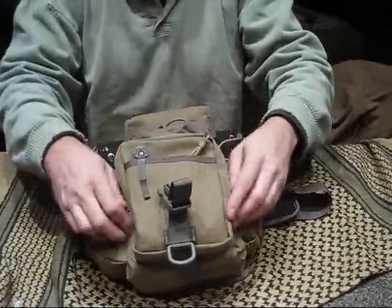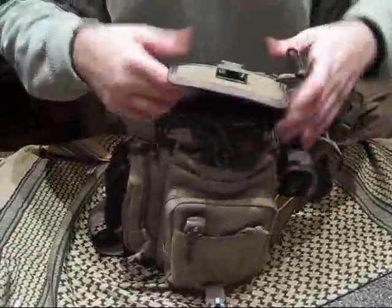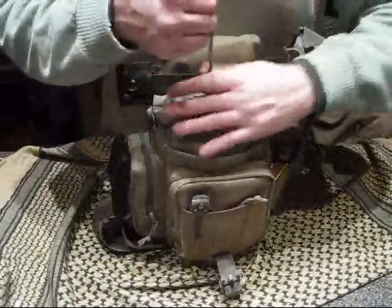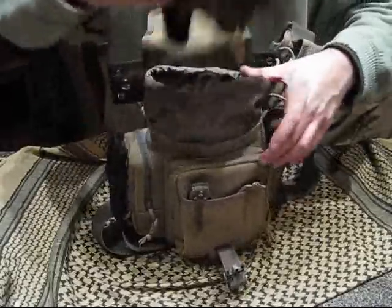For the internal pocket I don't fit as much in unfortunately. I am liking these drawstrings — it's a neat idea, it kind of helps you pack the stuff in. But I do have gloves in there.